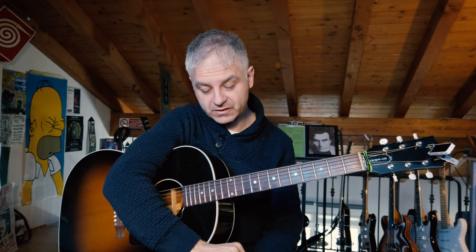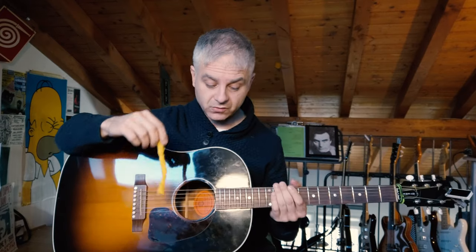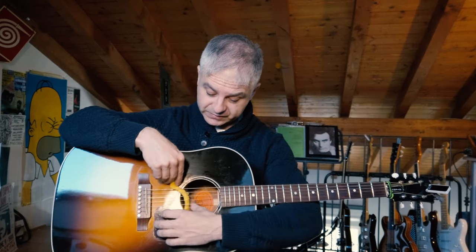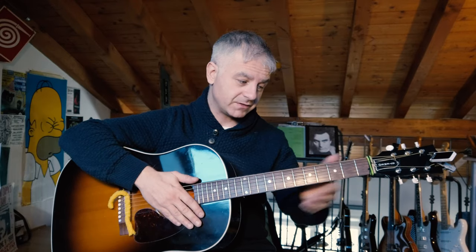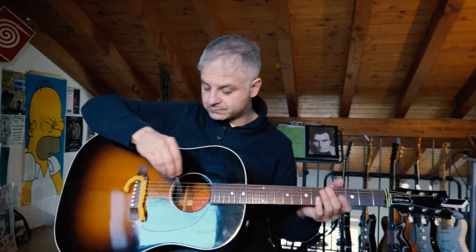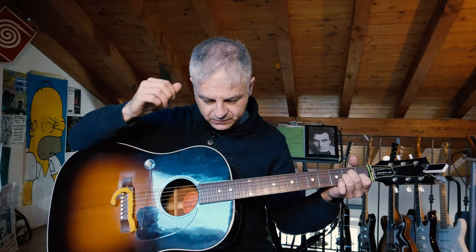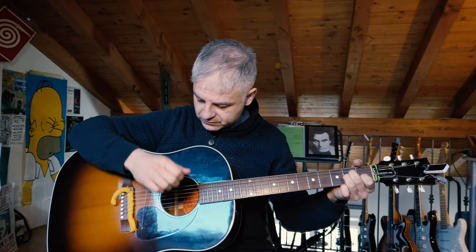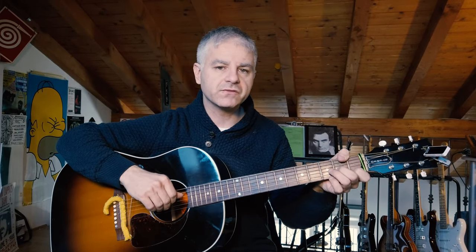They sound interesting, just like we saw with muting the strings, but if I use these objects — for example the chain with another object like this hairband here, and the hairband here, and I put the chain here — you get a very nice sound. And I'll show you one of my songs; this one is called Love Call.